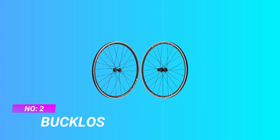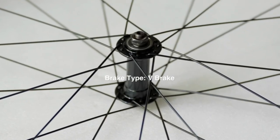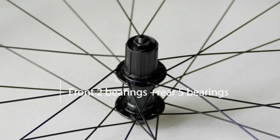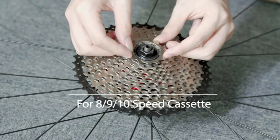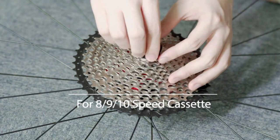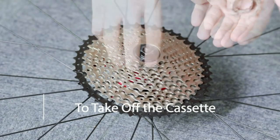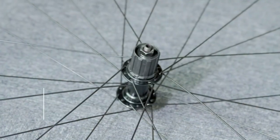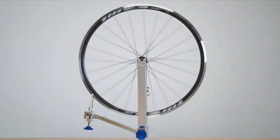Number two: Bucklose value road wheelset. Each 700C wheelset rim brake comes with a quick release lever with QR skewer and end caps for easy assembly and installation. Clincher tire type makes it easier to mount and dismount tires. Bucklose road bike rims can fit most V-brake road bikes, ideal for tire sizes 23C, 24C, or 25C, and supports Presta valve.